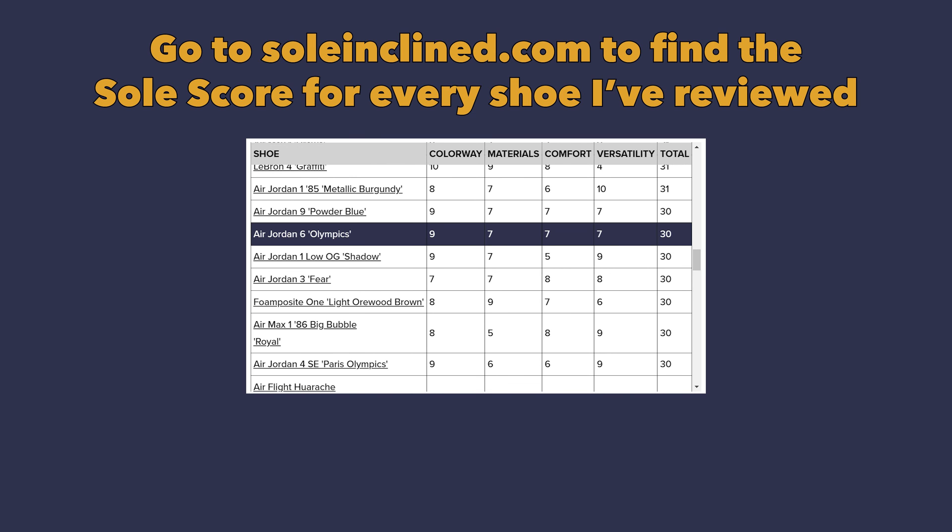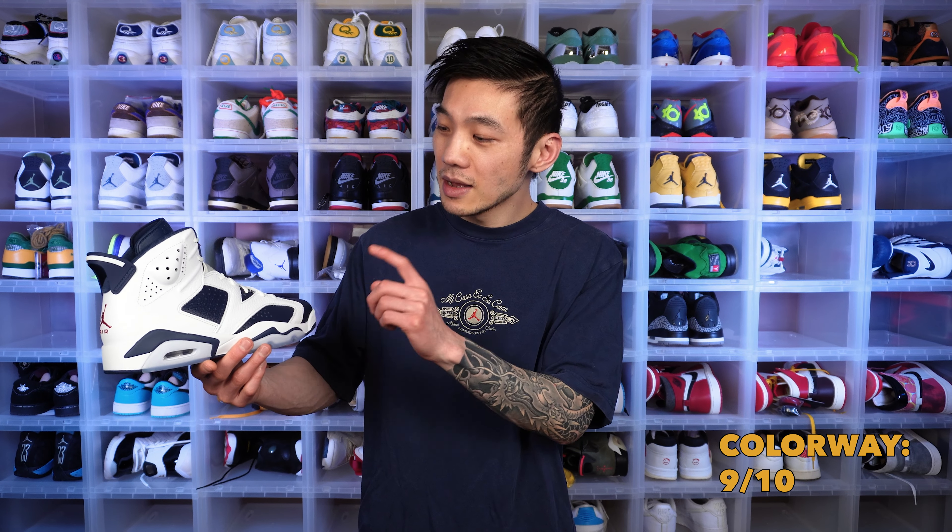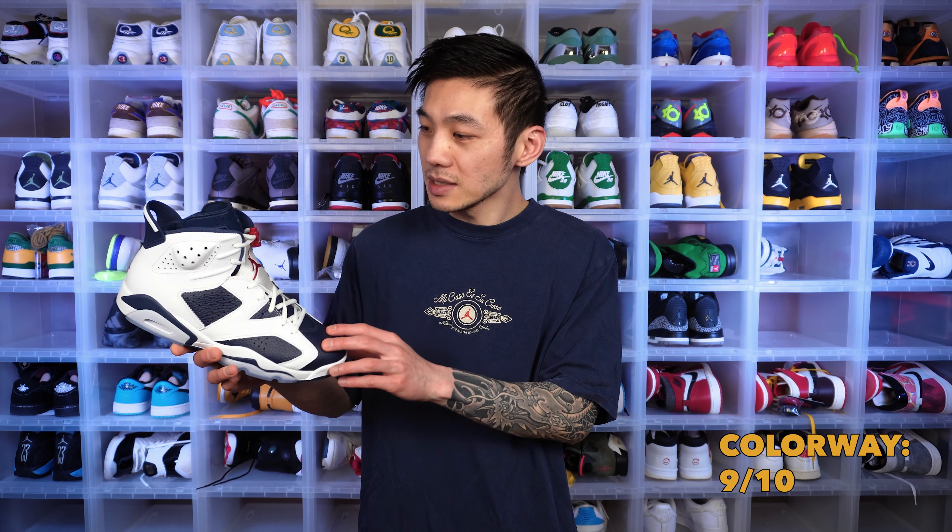Pretty decent score compared to other general releases. Starting with colorway — like I said, it is just hard to beat the combination of red, white and blue. Even removing the Team USA bias, it's just such a nice-looking combination of colors. I love the colorway of this shoe, and it's not just about the colors — it's also about the color blocking on the 6s, which is my personal favorite type of color blocking for the silhouette.